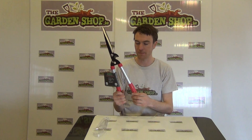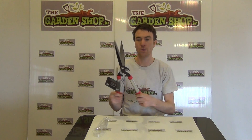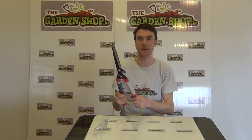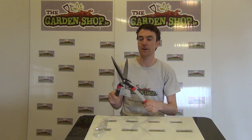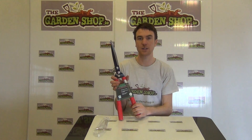The handles themselves are made from plastic with nice comfortable grips at the base. Overall it's a good lightweight hedge trimmer which is both sharp and useful, whether cutting hedges or small or large herbaceous perennial plants. That's the product — our garden shears, available on the garden shop.ie website.